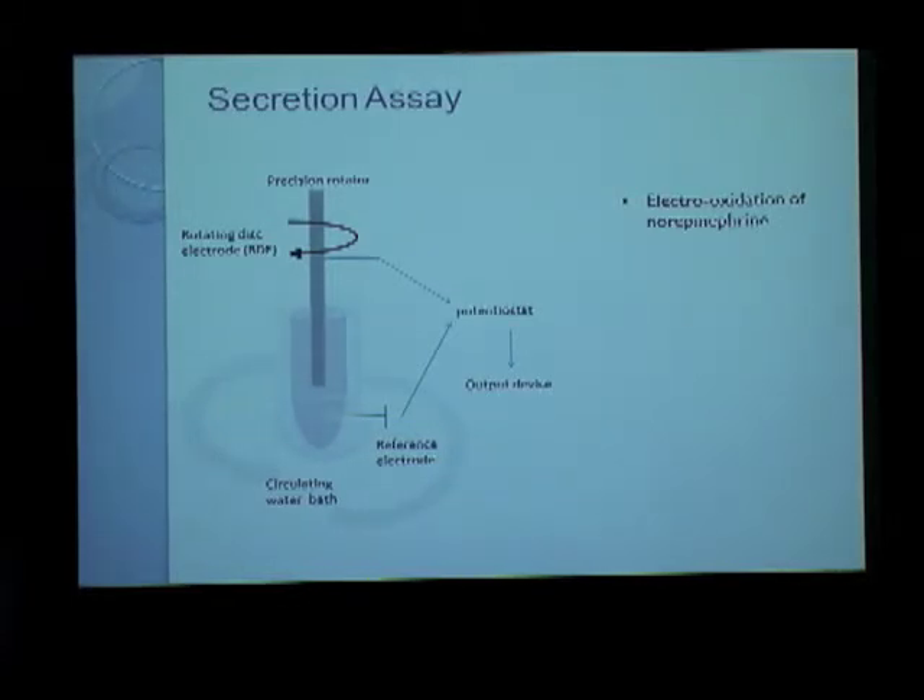The change in oxidation potential of the rotating disc electrode can be measured with respect to a reference electrode and recorded by an output device. We used cracked, permeabilized cells which are capable of secreting norepinephrine and add them to the sample chamber. These cells are mechanically homogenized and their cytosol is removed, but their membranes are preserved intact during the process. They are then suspended in a physiological buffer.